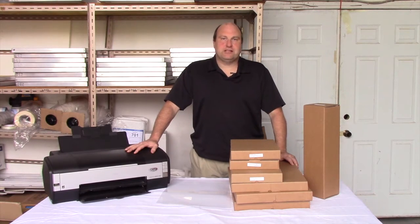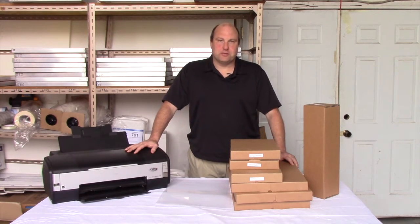Hey everyone, I'm Bob from TheScreenPrintStore.ca, Canada's online source for screen printing supplies and equipment, and today I'm going to talk about waterproof inkjet film.